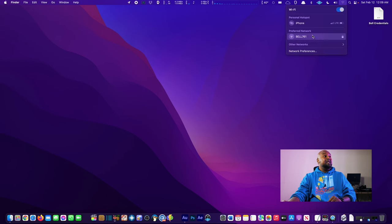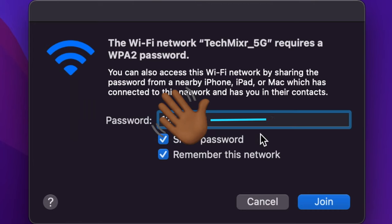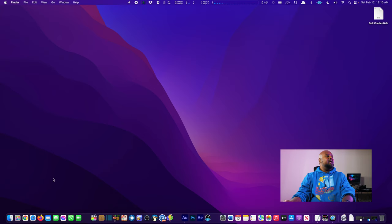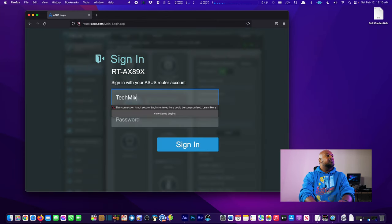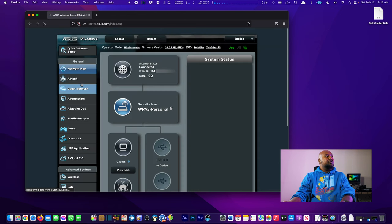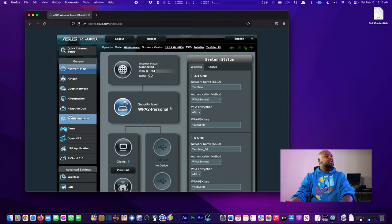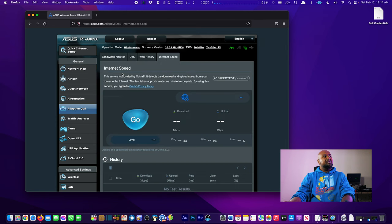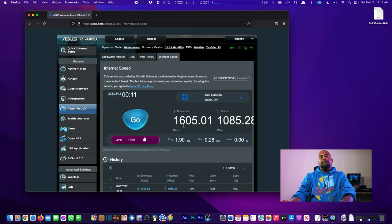Now the Bell Home Hub Wi-Fi is disconnected. We go to Other Networks, choose the Tech Mixer 5G network, enter the password, and join. We have Wi-Fi. We reopen Firefox, go to router.asus.com, and sign in. We're back in the ASUS dashboard with a public IP address — denoted by the 184 at the beginning. Under Adaptive QoS, there's a built-in internet speed tool — we hit Go and look at that: the router is pulling more than the advertised speed from Bell.